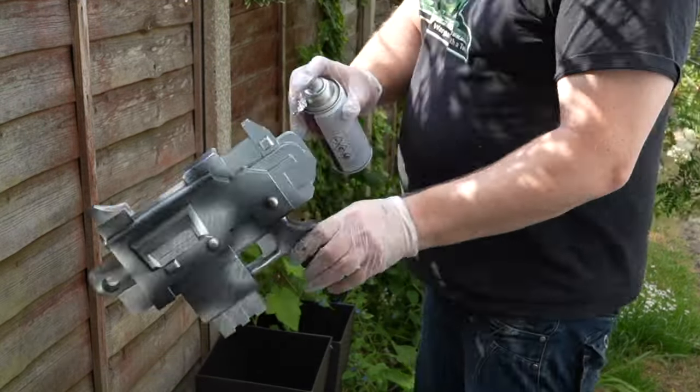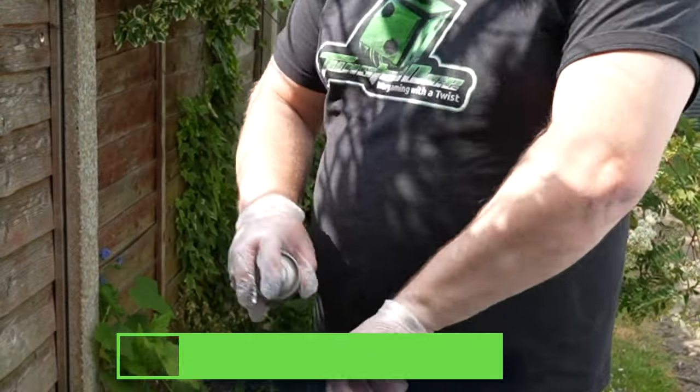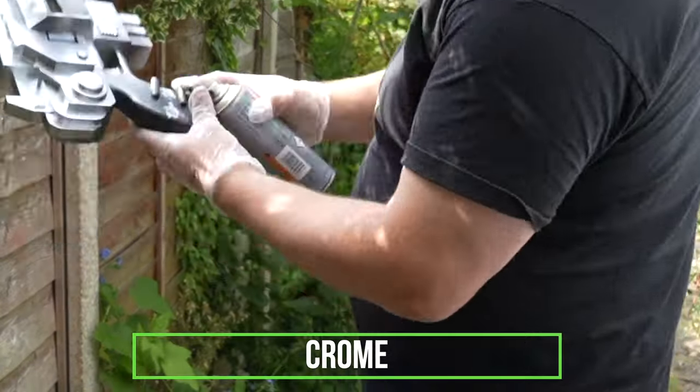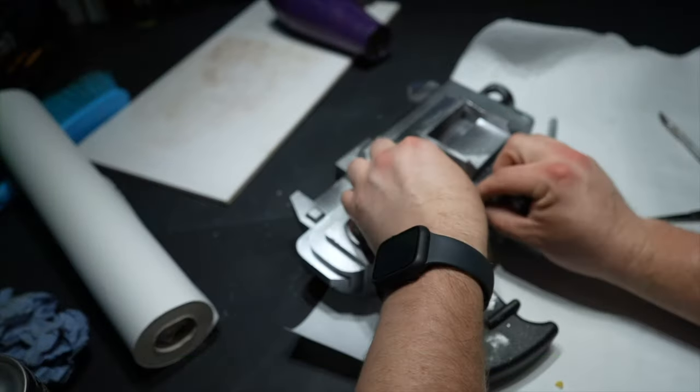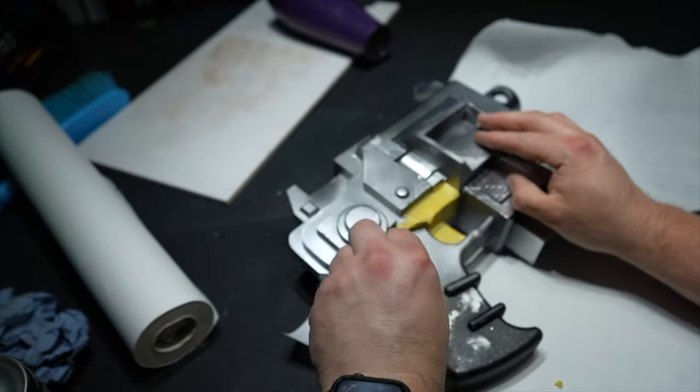With the bolt pistol, I base coat it black — Chaos Black from Games Workshop — and then I used a chrome paint I picked up from Amazon. There will be a link in the description below so you can purchase the same one as myself.